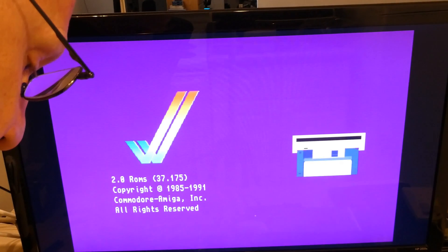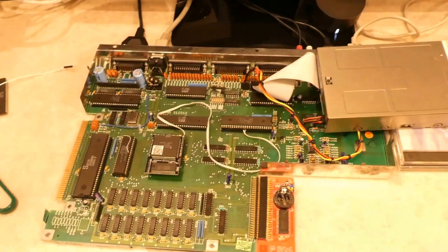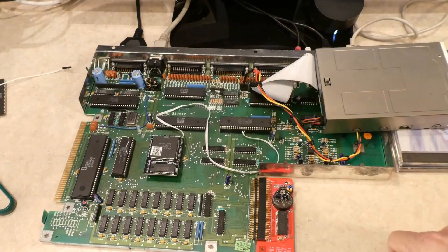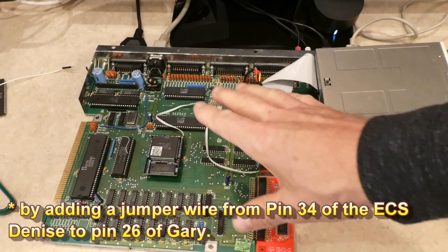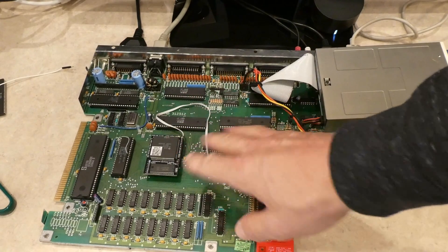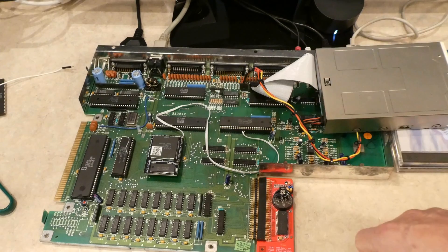That's how you can get the ECS Denise to work on the revision 3 motherboard if you upgrade to a full ECS chipset. Now I could do that underneath — make it nice and clean, no one would see it — but I don't really want to do any modifications to this board. I have a lot of 500s, I kind of want to keep this as stock. When I'm done with this video, this will come off, the original Agnes chip will go in, everything will be back the way it was when I got it.